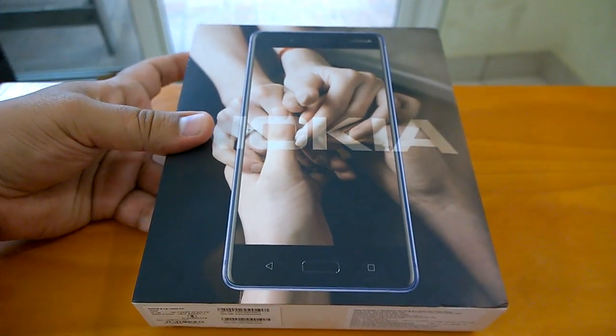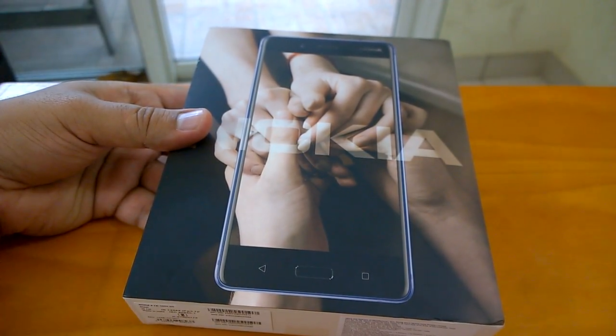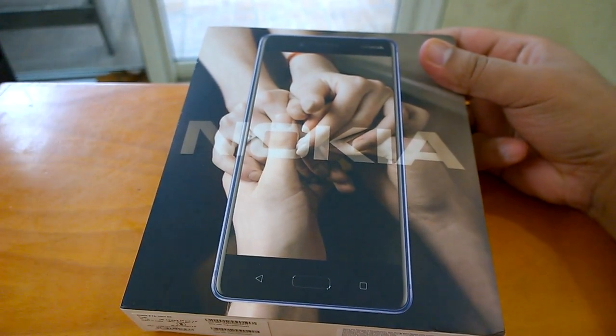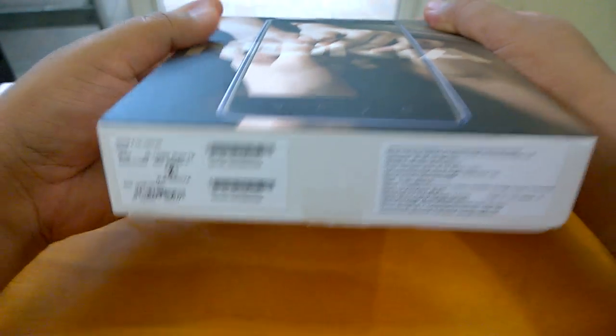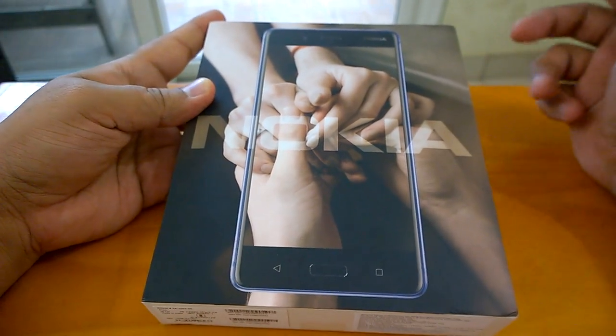Hey there, Nokia Power User here and we welcome you all to the unboxing, first setup and impressions video of the Nokia 8, the affordable flagship from HMD. In this video we'll talk about Nokia 8 specs, our impressions of the device when we hold it in our hand, and we'll walk you through the first setup. Before doing all that, let's have a look at the box, which is attractive.